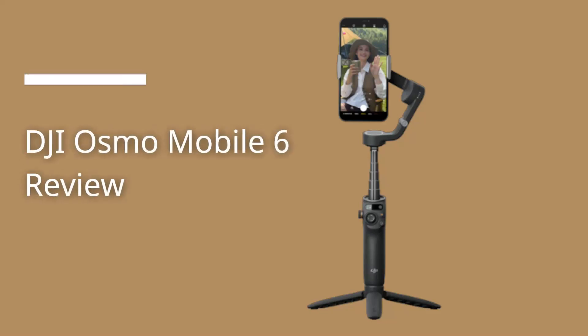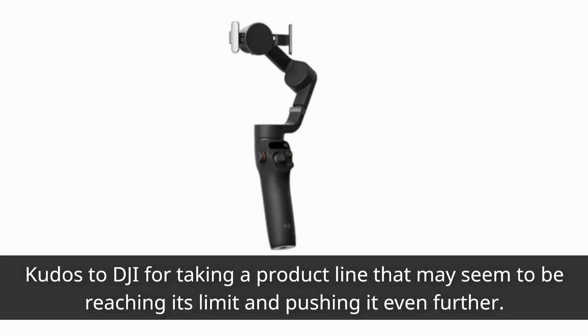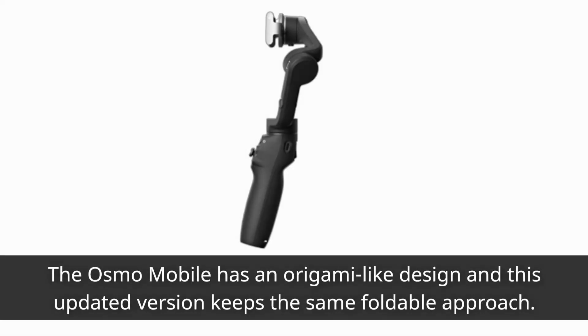DJI Osmo Mobile 6 Review. Kudos to DJI for taking a product line that may seem to be reaching its limit and pushing it even further. The Osmo Mobile has an origami-like design, and this updated version keeps the same foldable approach.